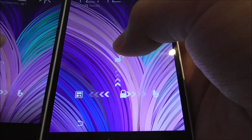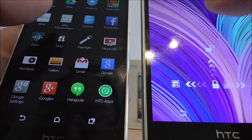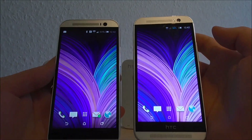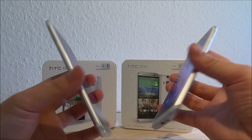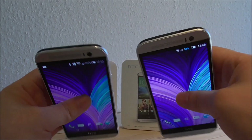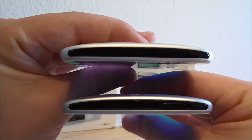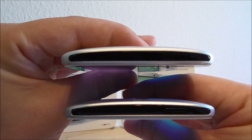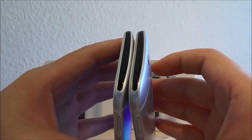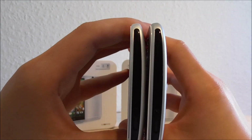The lock screen is the same on both devices. The clone also has a real infrared remote control sensor. Both devices have the same kind of top.